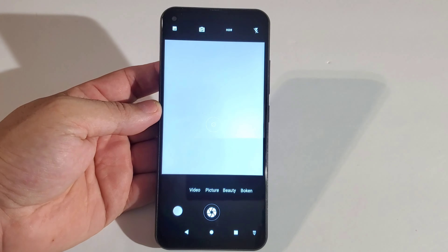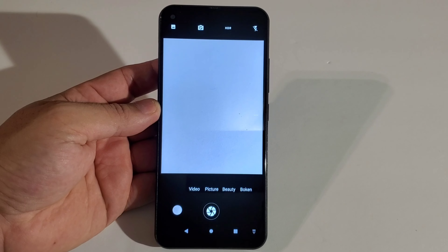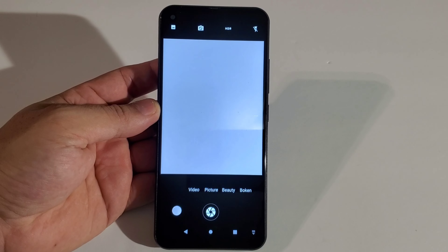I'm really curious — a 90-dollar phone, usually at that price the budget cameras are really poor. Let's go see how the camera quality looks and go through the camera settings.